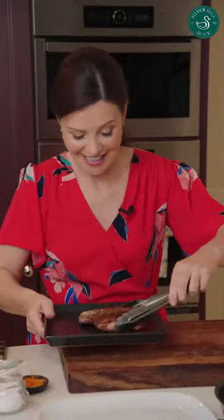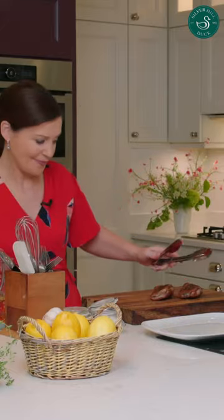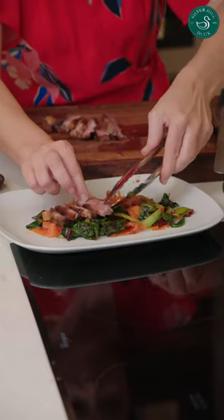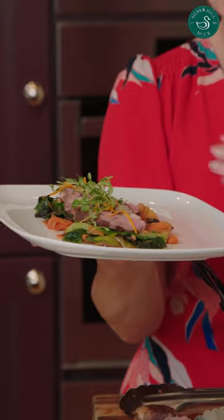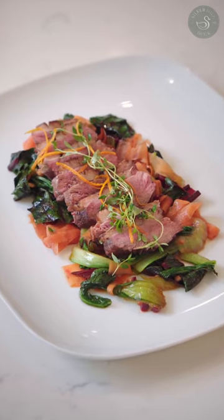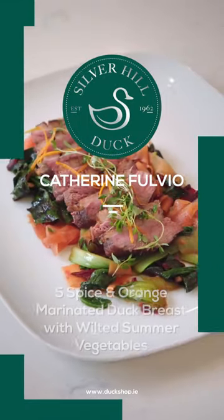It's rested, and there are beautiful juices here that I'll drizzle over — that's some of the glaze and the juices mixed together. Look at the lovely colour on it. Beautifully pink. Perfect. This is my five-spice and orange duck fillet with wilted summer vegetables.